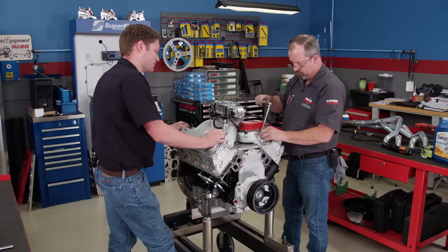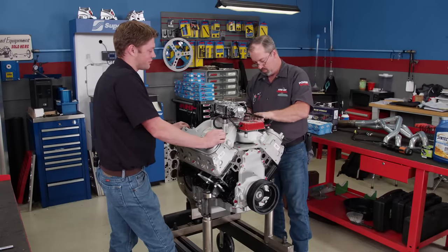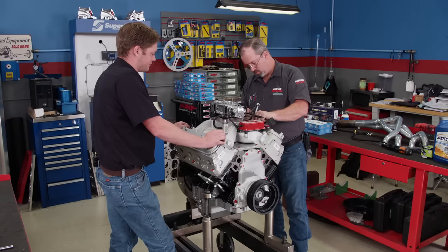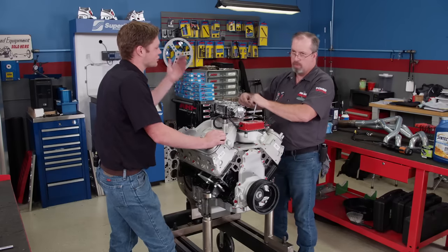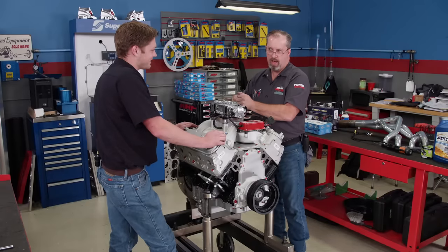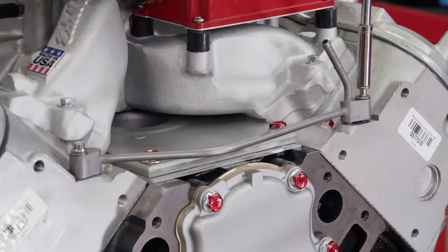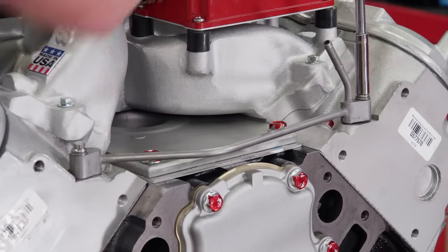So you know when we calculate compression ratio and find the volume of a cylinder, you use pi r squared? No, silly — pi aren't square, pi are round. Cobbler are square. Next, we bolt down a set of Dorman steam vent lines — a necessity on every LS build.